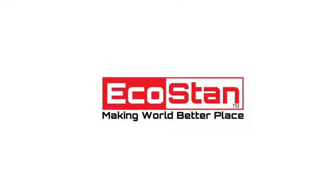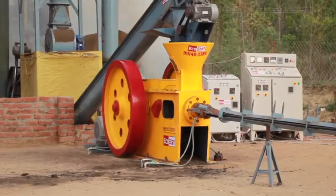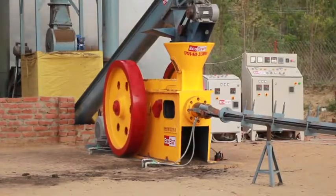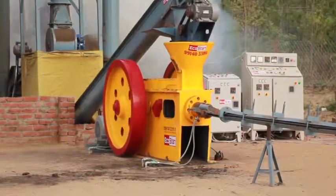EcoStan — making world a better place. Contact us for more information: 3235678998.